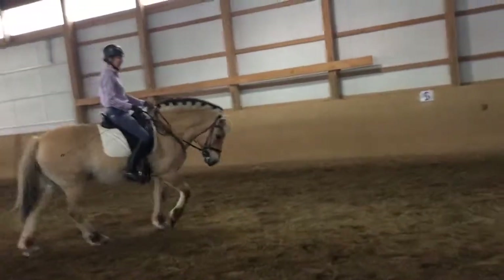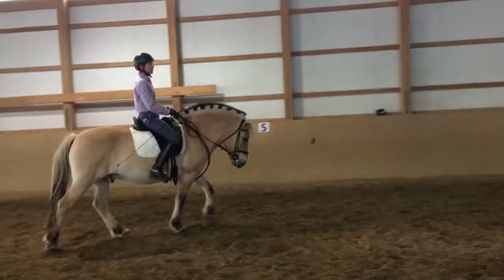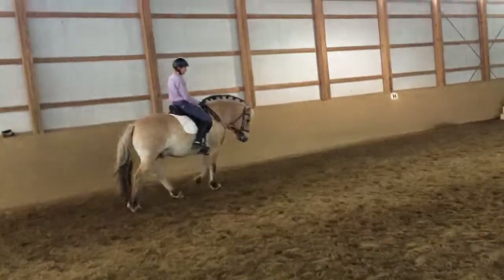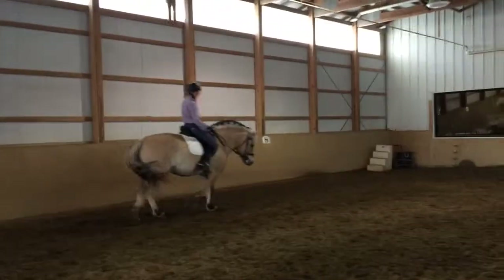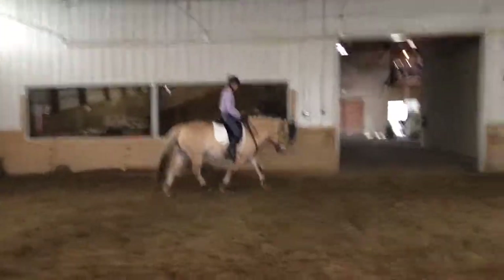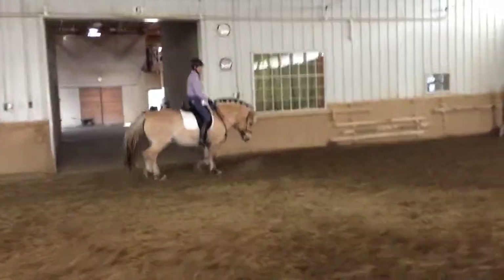Sometimes when you let them in a frame that's really long, they have their head down, but there's no conversation. You can't put them in first position. There's not a relationship between the leg and the hand. You have to ride them in a place that you feel like they're communicating.